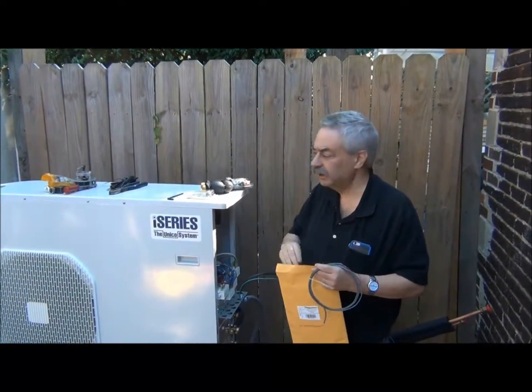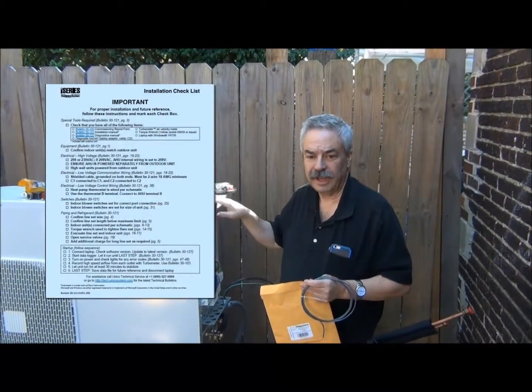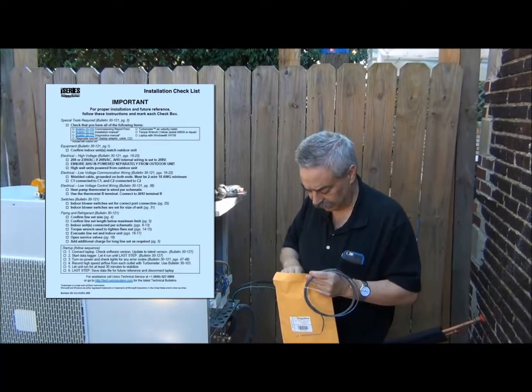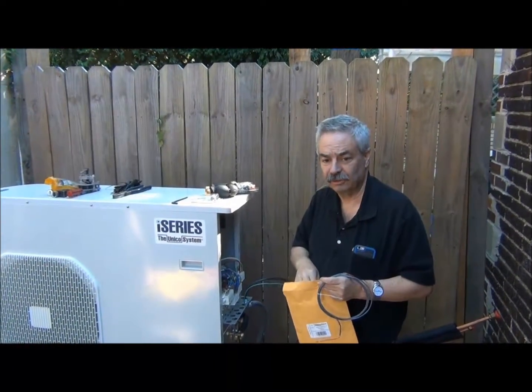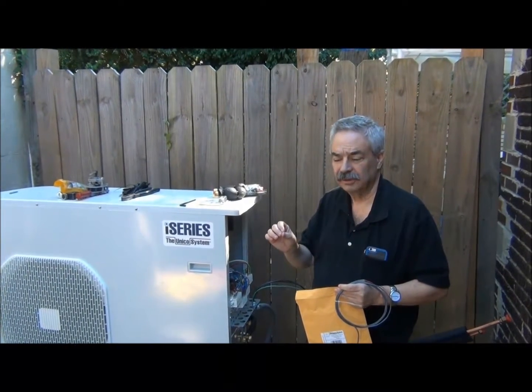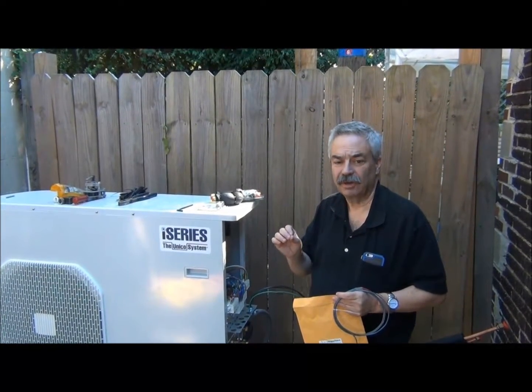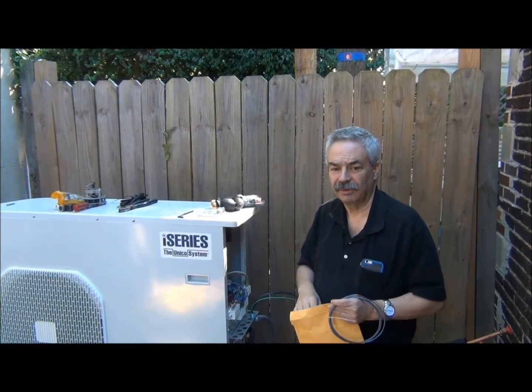Now most importantly, with this IS36G110, you will get a blue checklist. That blue checklist is what we'll be going through when we start the system up. It's very important that you follow the checklist with these systems. Probably 95% of the calls that we get are a result of somebody that didn't check everything off on the checklist.